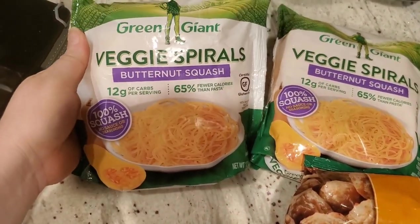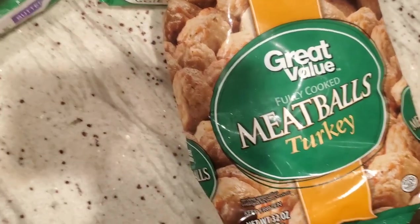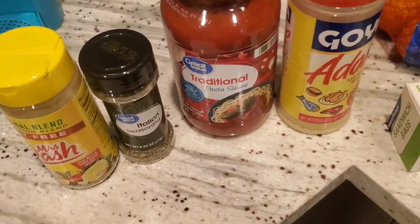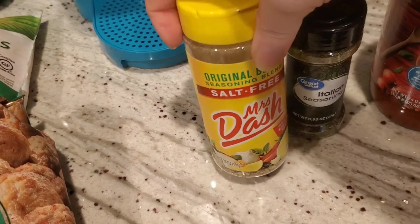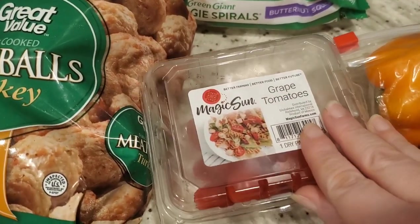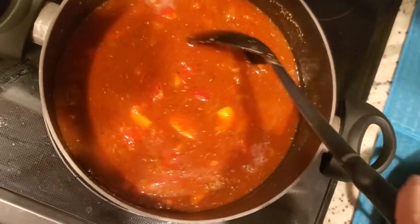Here I'm using veggie spirals by Green Giant — the butternut squash spirals. I'm going to use two packs of that and a pack of turkey meatballs, which is a Great Value brand that I really like because it's low in calories. It's a really good healthy meal — the turkey meatballs and butternut squash is what's going to be my lunch for the week. In it I'm putting the adobo, pasta sauce, Italian seasoning, Mrs. Dash seasoning, bell peppers, and tomatoes cut up. I always cook the vegetables a little bit first before I add the meatballs to the mix.